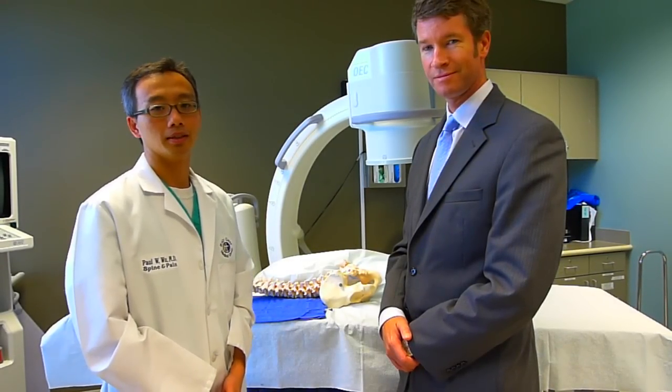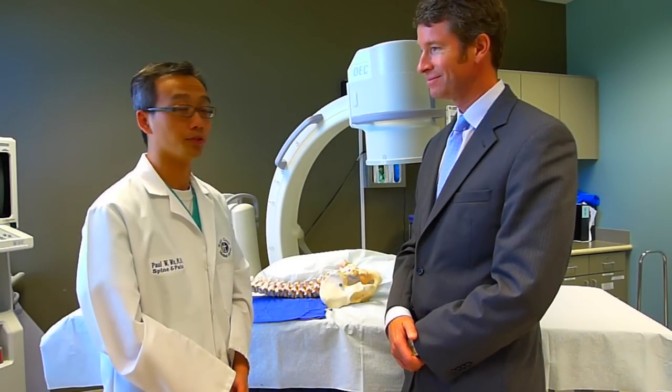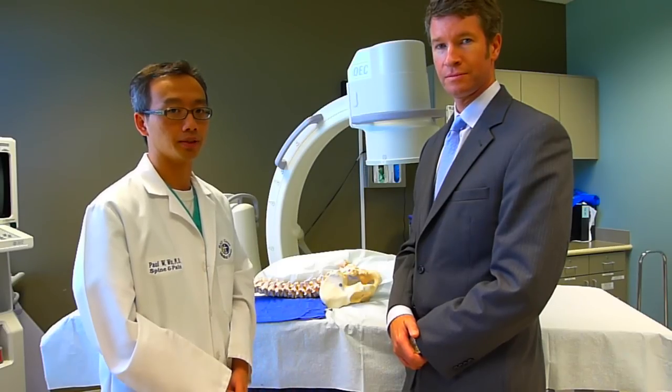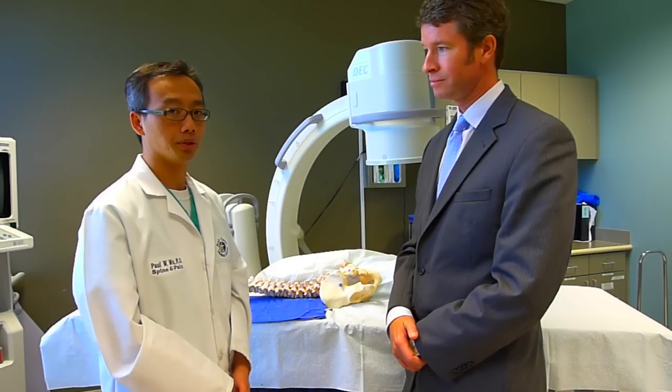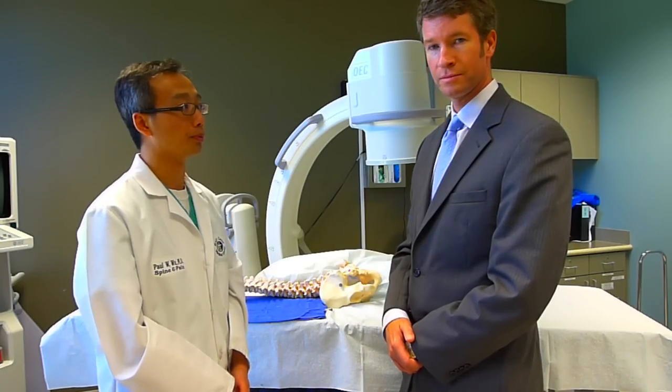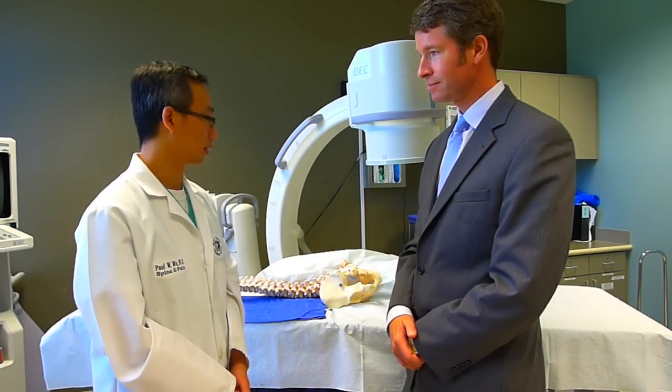Hi, how are you? My name is Dr. Paul Wu and this is my wonderful colleague here, Dr. Porter and Robert. We are interventional physiatrists doing pain management as well as spine care here at South Florida today. Dr. Robert is going to talk to you about how we perform a facet joint nerve ablation in the lumbar spine.